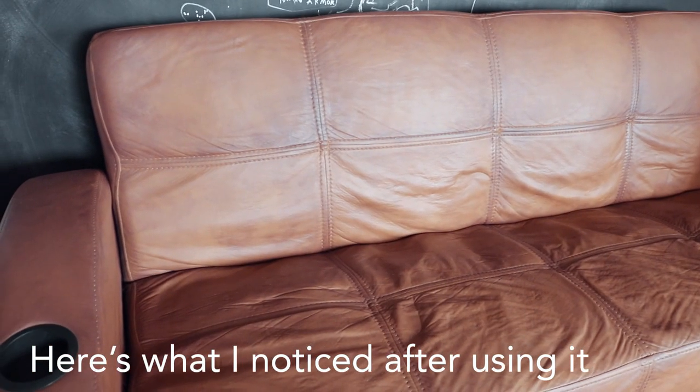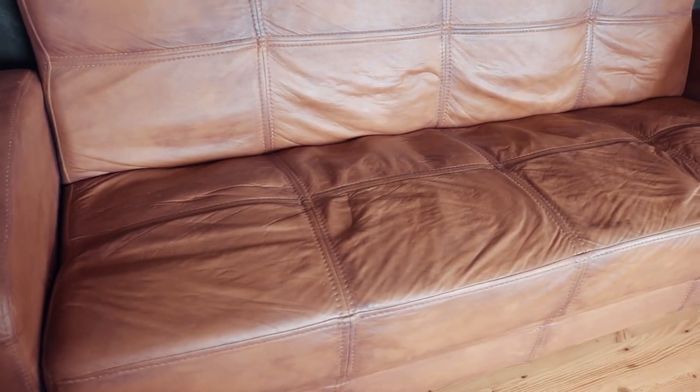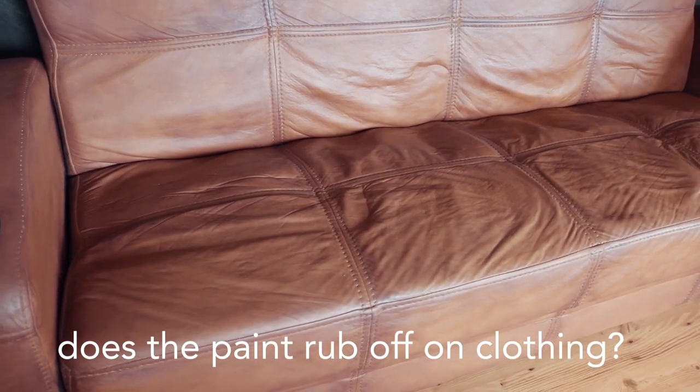So it's honestly exactly like the day I painted it everywhere else. The faux effect is still on there, it didn't wear off, and it still feels rubbery and soft. The one thing I do want to mention is that this definitely feels a little bit more sticky than faux leather. When I sit on it with my shorts, it does kind of stick to my skin. But if you're wondering whether the paint rubs off onto your clothing, I haven't had that — I haven't noticed any paint rubbing off onto my clothing.